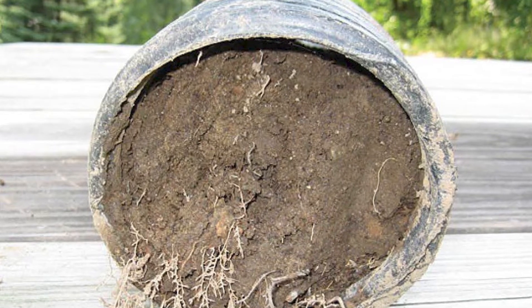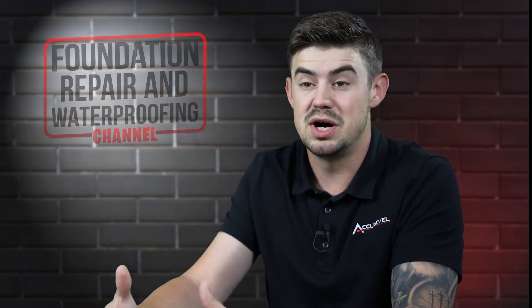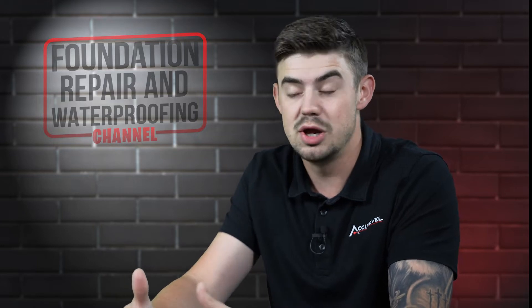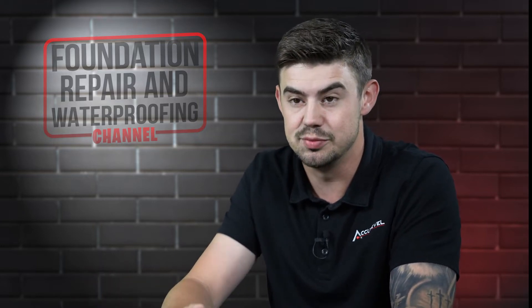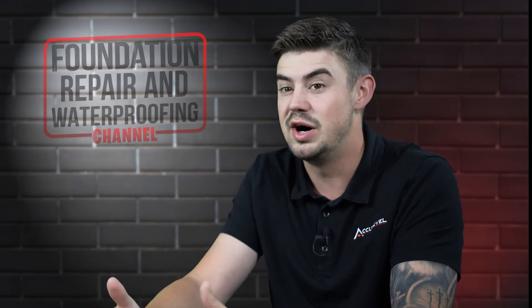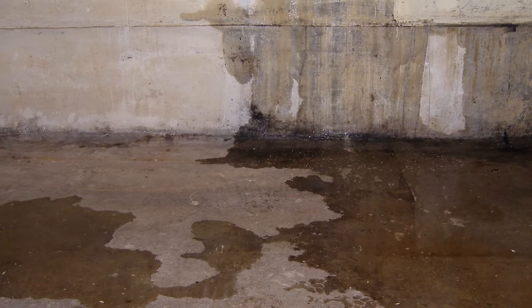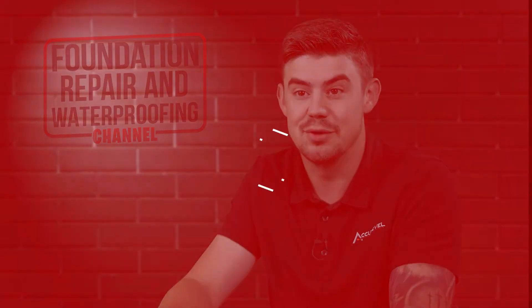Over time, those drainage systems break down, they clog, and maybe you're just in a really good spot with dry soil around your home and you never see water intrusion into your basement — and we certainly hope that's the case. But all too often, that's not the case, and you start getting water intrusion once that exterior drain starts to break down.